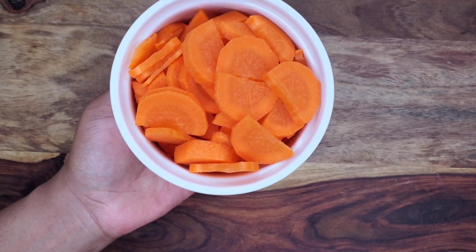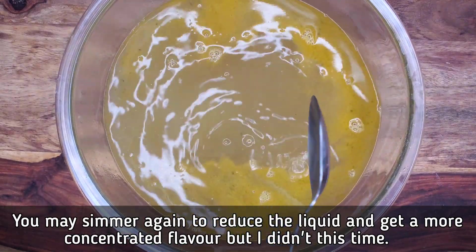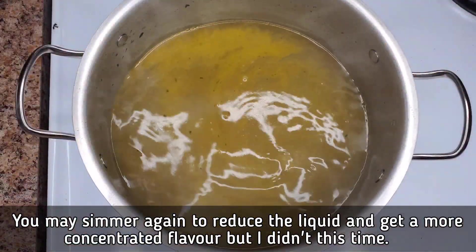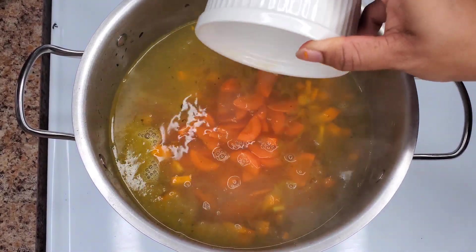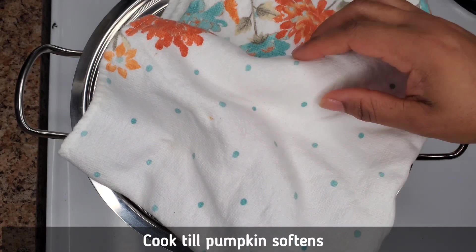This is the stock — I strained off all the shrimp shells and we're left with this. Transfer it to your pot on the stove and then we are going to boil the pumpkin and the carrot to release that beautiful color and flavor into the liquid.